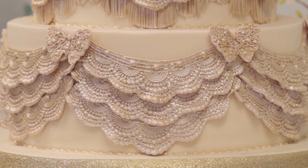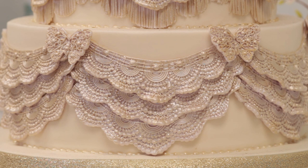Thank you for watching the video. If you've enjoyed it, there's plenty more on our website at karendaviscakes.co.uk or on our YouTube channel.